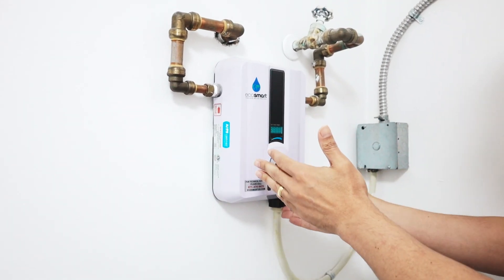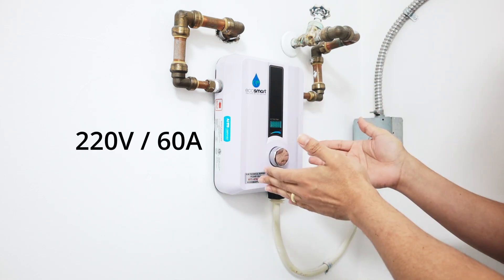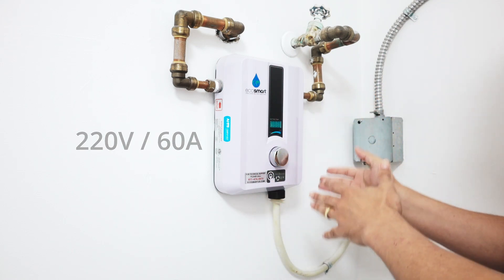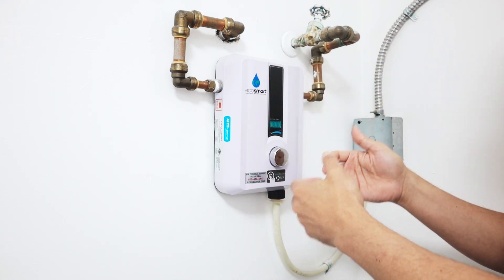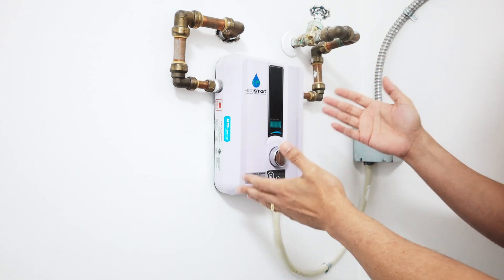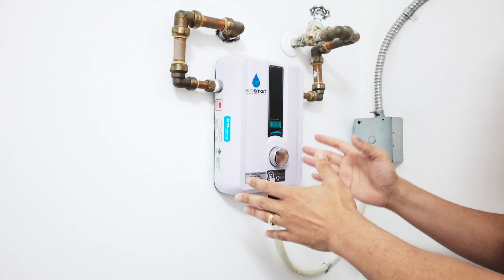For the electricity, you need a cable for 220 volts and 60 amps. So you need a 60-amp breaker and the appropriate wires. If you're not sure about the wiring and electricity, you can hire a certified electrician to do it for you.